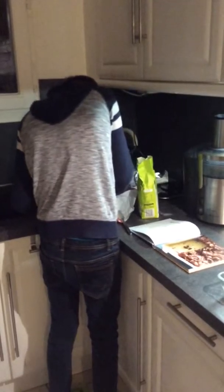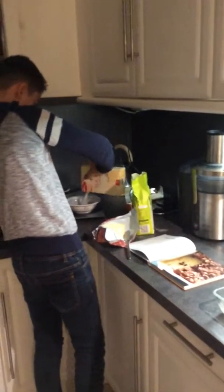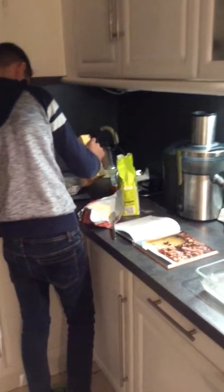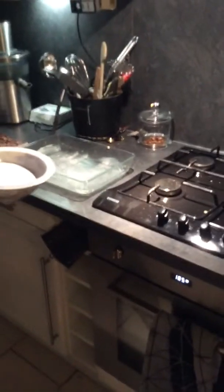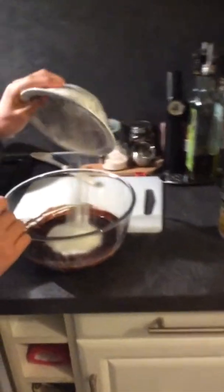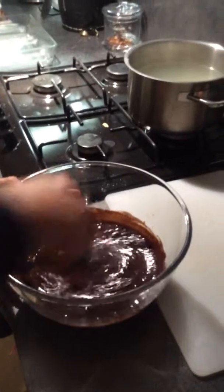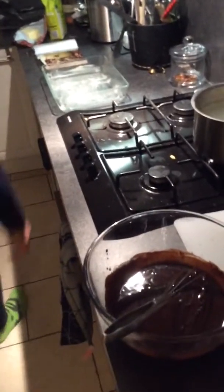So, 150 grams of sugar. That's a lot of sugar. Add all that melted chocolate butter, and I'm going to mix it until it's combined. Sugar done.